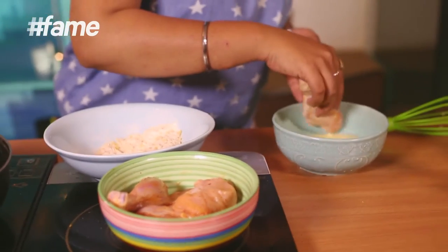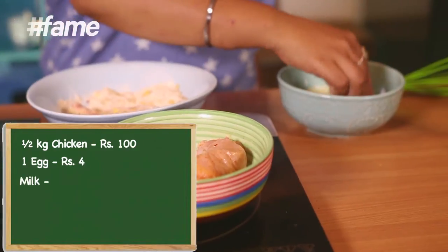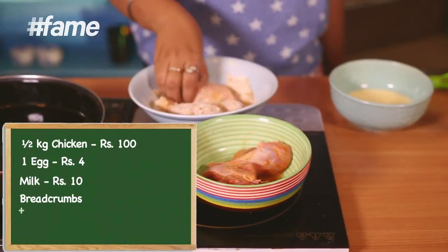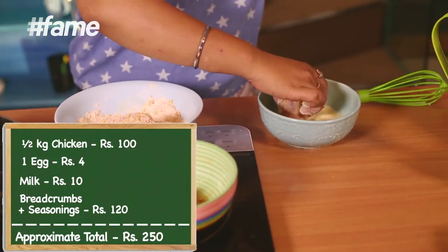As I mentioned, this is going to be absolutely budget-friendly. Let me calculate: this chicken used almost half a kg, so at half kg that's about 100 rupees. Then the egg and about 4 rupees' worth of milk — that's 10 rupees. Bread crumbs, cornflakes, and all the seasonings combined — exactly 120 rupees. So in total, this dish won't cost more than 200 rupees. And of course, your effort is priceless — we can't calculate that!